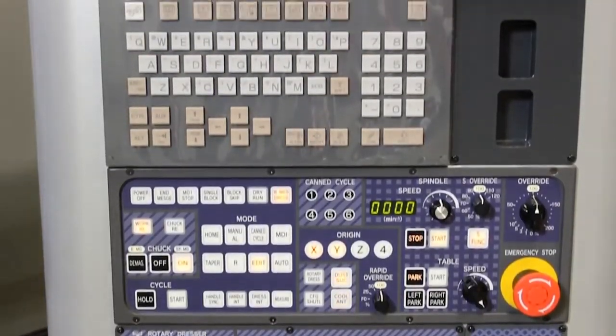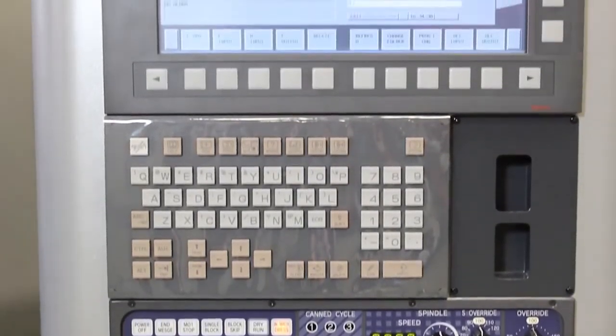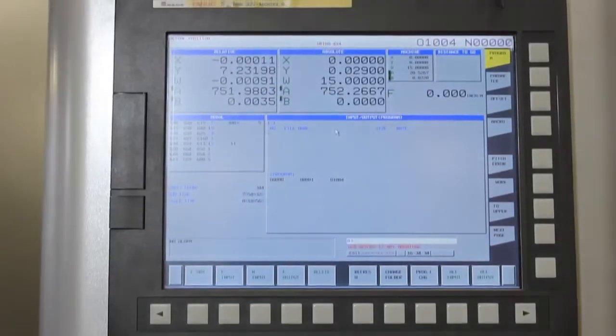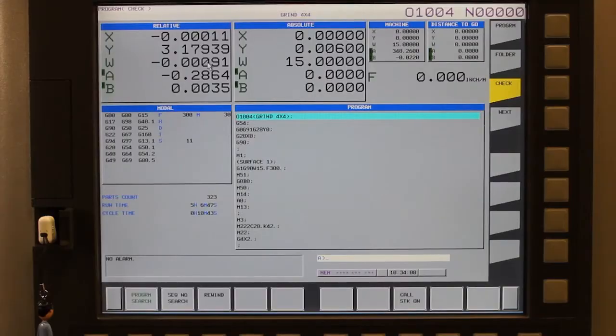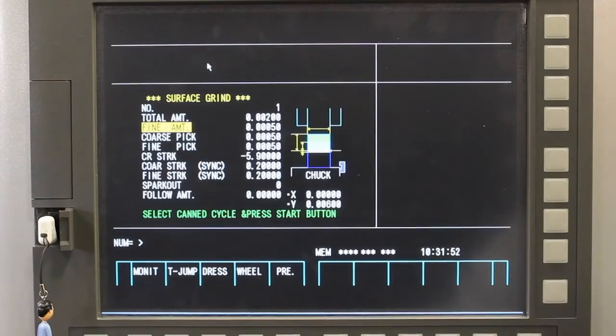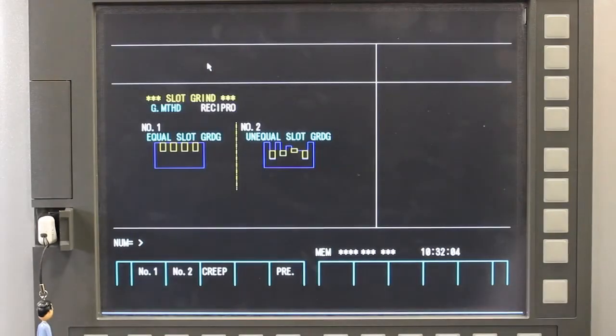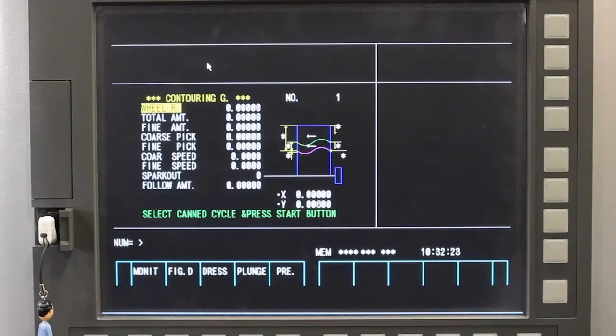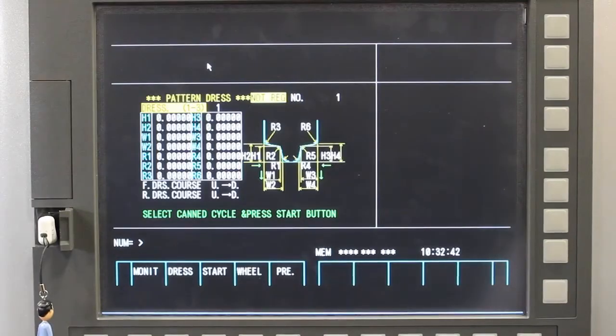Featuring state-of-the-art FANUC controls, reliability is assured. The control features include two-axis simultaneous control, support for Meister operating system including all canned cycles and G-code programming, multiple workpiece cycles, automatic dressing, creep feed grinding, and easy menu-style programming.